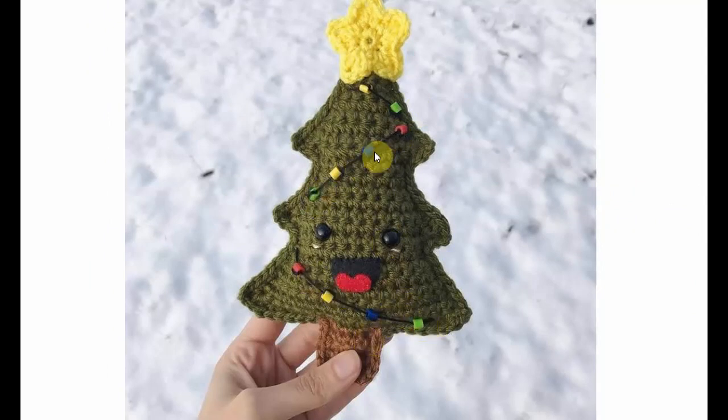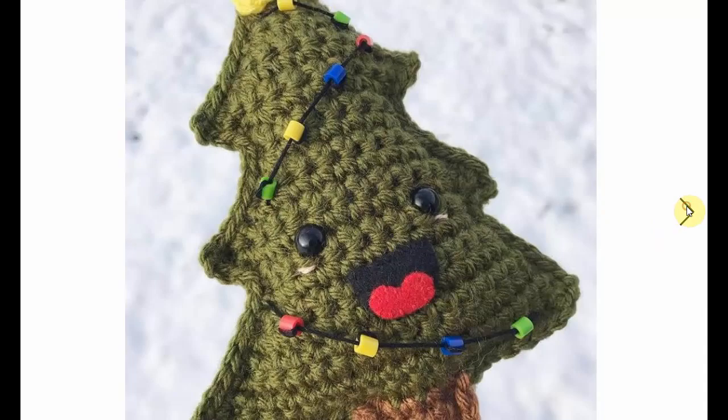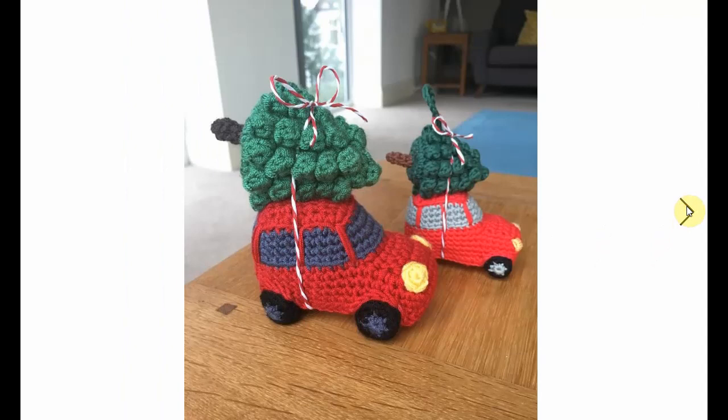I love this idea for a Christmas light — little colorful beads there, and they're kept in place by just knotting them. Very, very fun and so cool. You can hang this in your Christmas tree or make them into decorations.